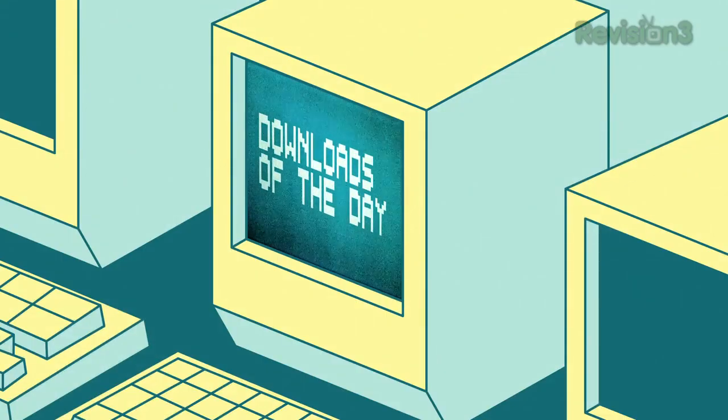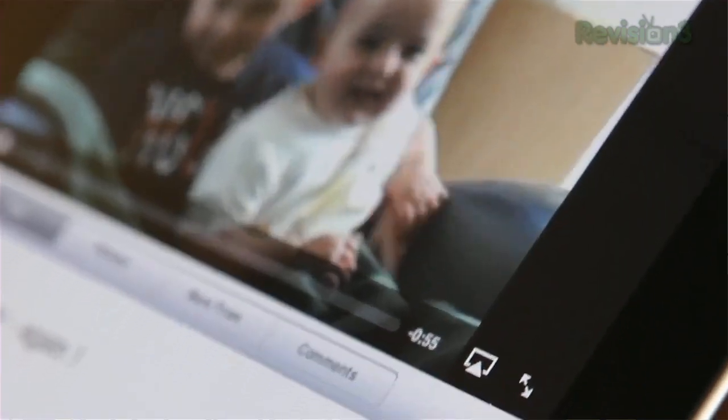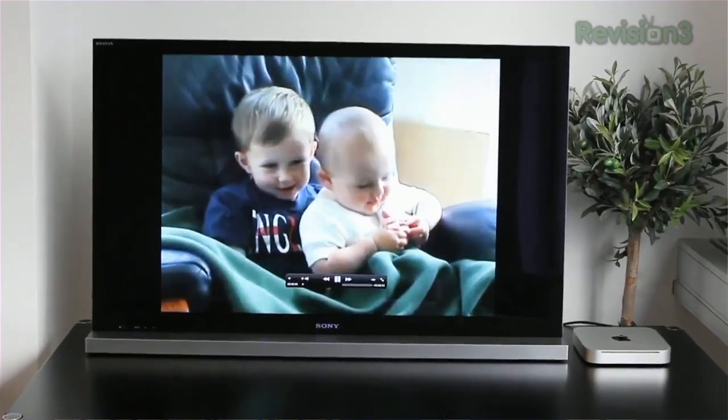It's time for the downloads of the day. First up, we have Air Server, which turns your Mac into an AirPlay host. This means you can stream videos, music, and other AirPlay-compatible streams directly to your computer's display. This is great if you have a Mac for a home theater PC.